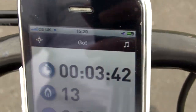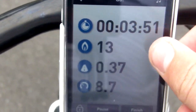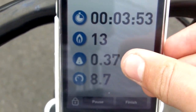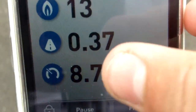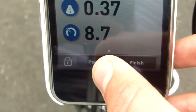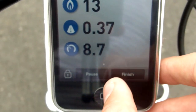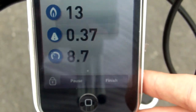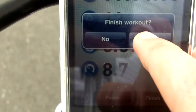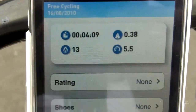Okay we've stopped now, the ground's not moving. We've burned 13 calories and gone 0.37 miles. Our average speed was 8.7. There's a pause button, a lock button, and a finish button. We're going to click finish - it says 'finish workout, yes' - right, done.